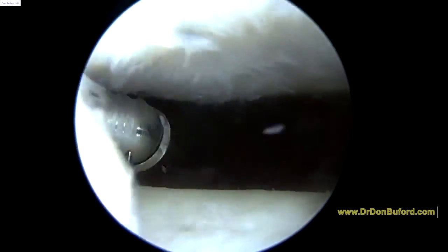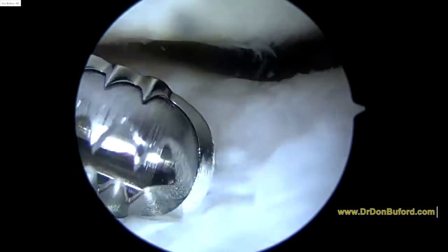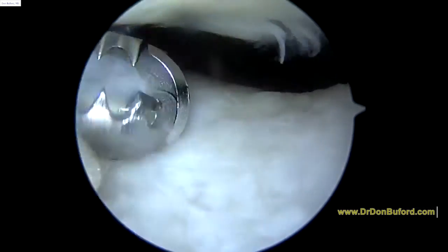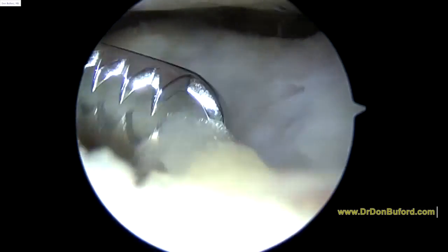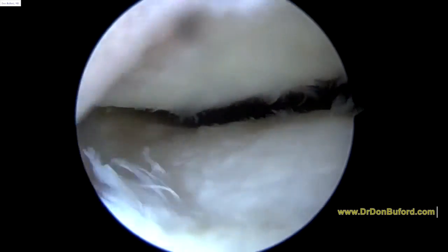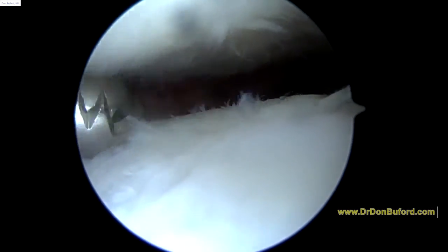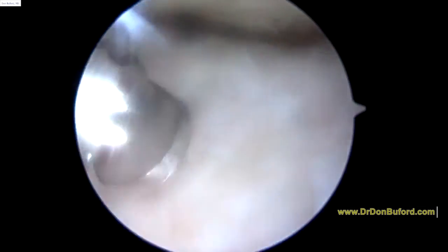We're looking at the patella now — that's your kneecap at the top of the screen. And where the shaver is, is the part of the knee called the trochlea. You can see there's a fair amount of wear and tear changes here, and this can cause a lot of symptoms too — especially some of the ones you were describing, because it's right in the front and middle of the knee. Going up and down stairs, or first thing in the morning, or after sitting for a long time, this is the area that can get stiff. There's arthritic change like we're seeing here.